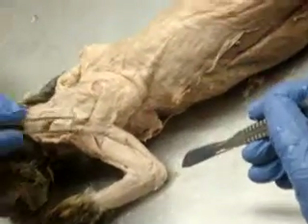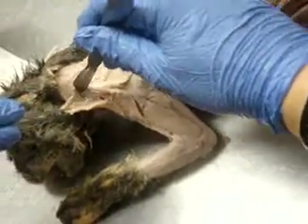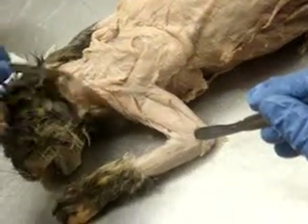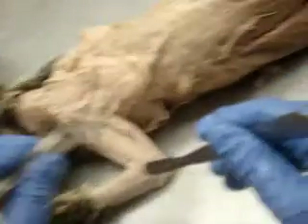Okay, so here's your clavotrapezius. See how this runs from here, right up there? That's your levator scapulae ventralis. Okay. And this is all clavotrapezius. Acromiotrapezius, spinal trapezius. Okay.